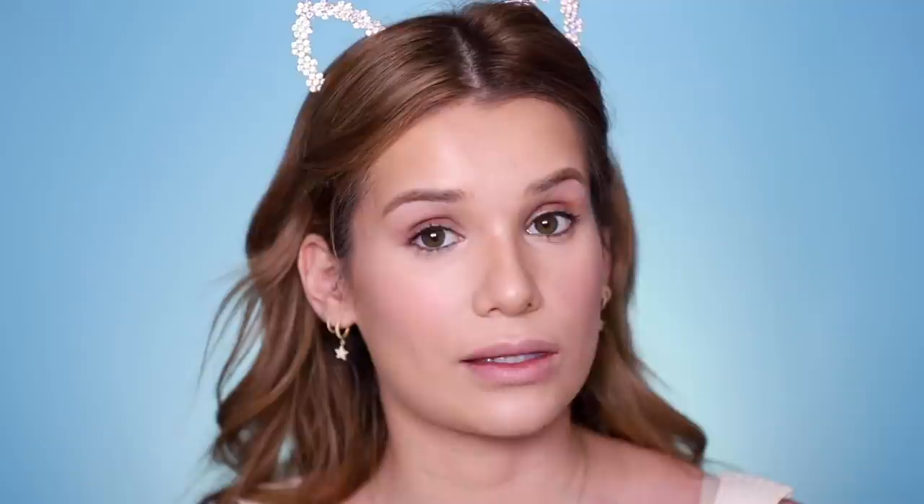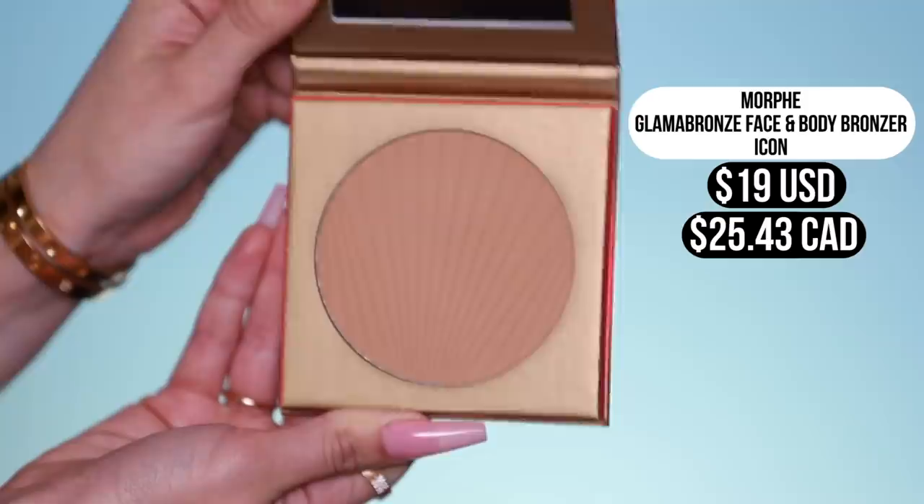Next up I have a bronzer from Morphe — they sent me their new bronze collection. They have a 35G palette with tons of bronzy shimmery shades, and they came out with three bronze shades total. This is the lightest shade called Icon. They also have a lip gloss set, highlighter drops, and this big fluffy bronzing brush for face and body — it's so soft. The packaging is huge, kind of reminds me of Tom Ford bronzers. It's a matte formula and supposed to be buildable. Applying it to my cheeks and forehead — it definitely gave an immediate bronze and a really nice smooth application.